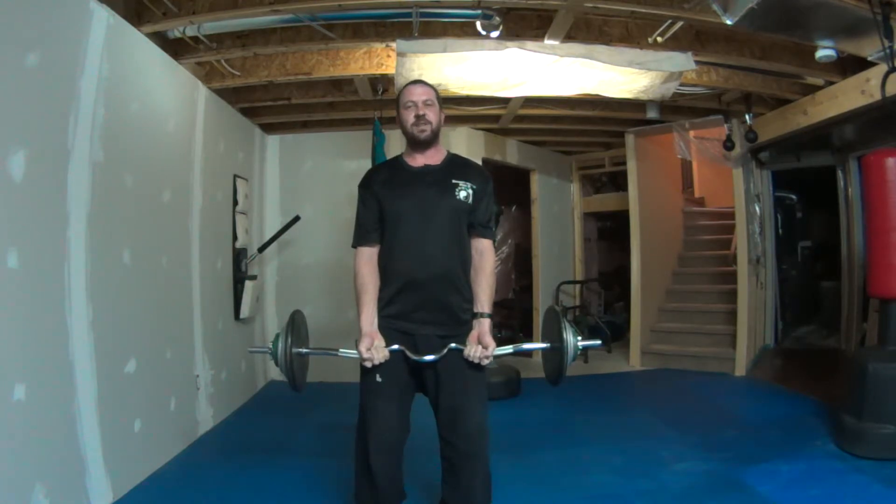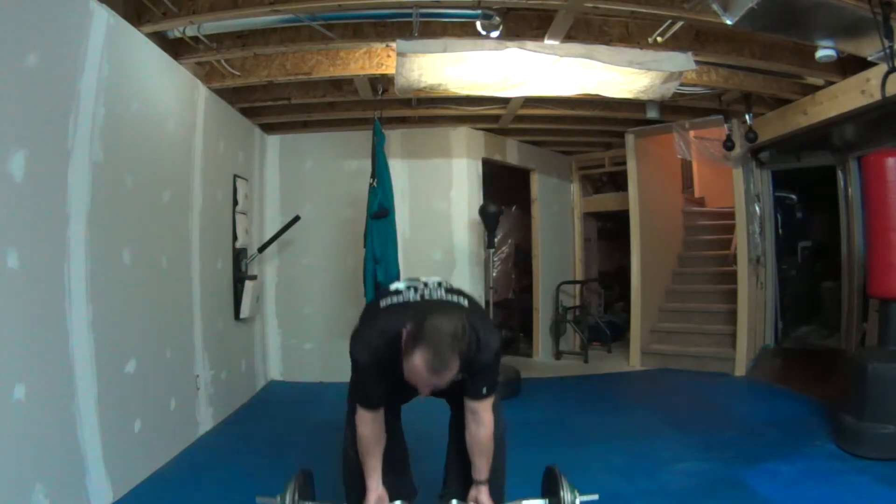I can only do five right now — pretty sad — but at least those five I went all the way down and all the way back up. I wasn't cheating the range of motion. I tried to keep a straight back, all the way down, all the way back up. So I'm happy with my five.